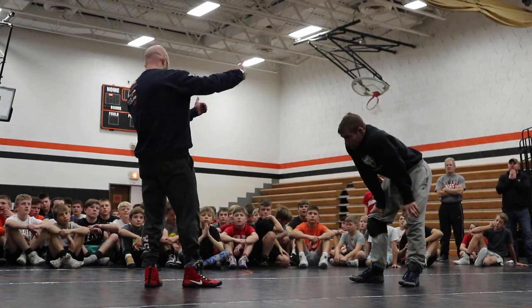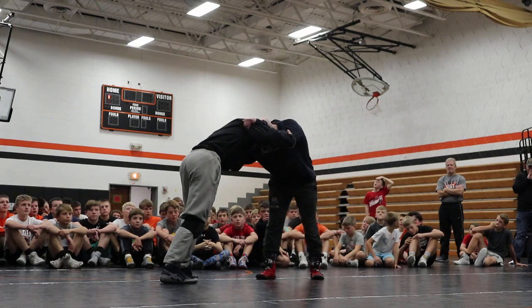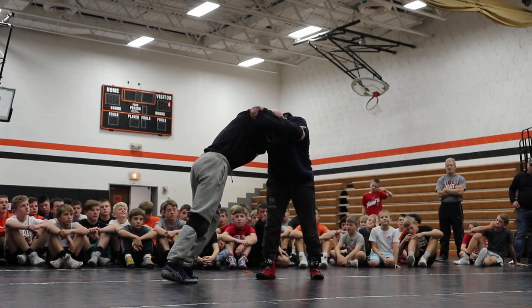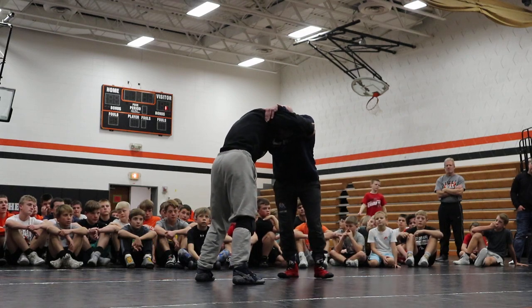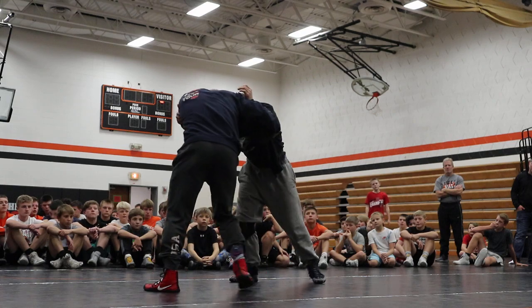Right now we're just going to have an inside tie and elbow control. My elbow control — it is armpit. When I say elbow control, it's not exactly the elbow, but I'm owning his elbow right here. I want an inside tie with my back leg hand, elbow control with my lead leg hand.